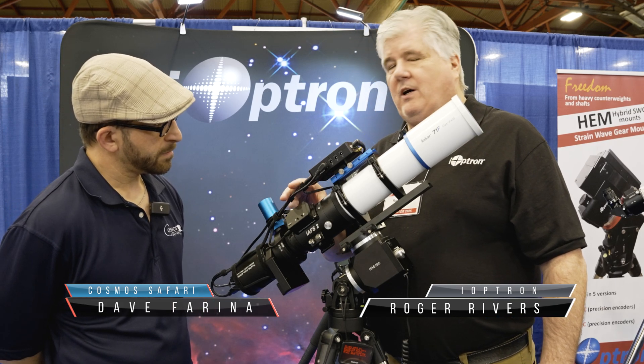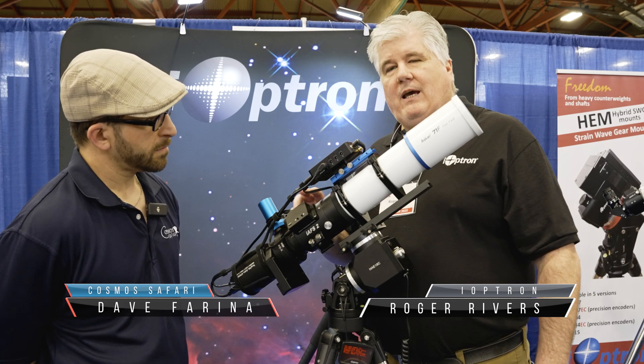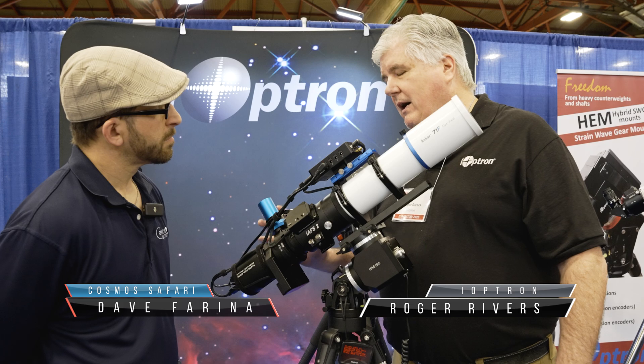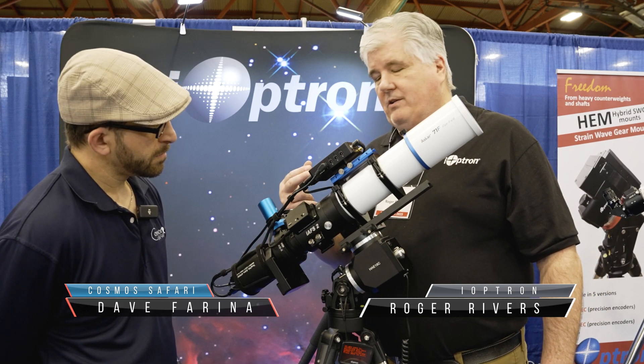What's unique about it is what's called iLock technology. It's the first focuser that literally when you stop the motion, it won't slide, and it really isn't concerned with how heavy your imaging train is. We rate it at 12 pounds, but due to the lead screw design of the movement, it locks wherever it stops.